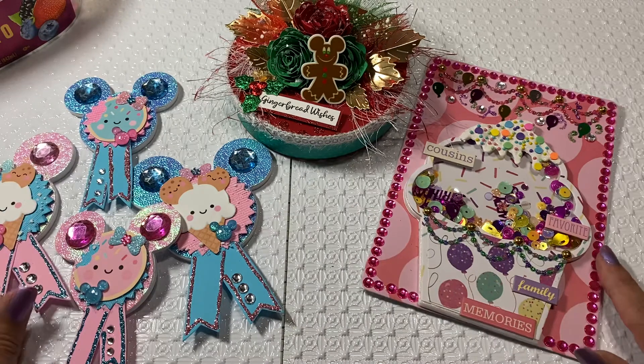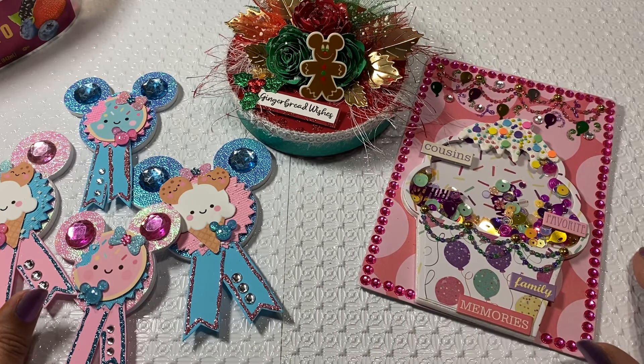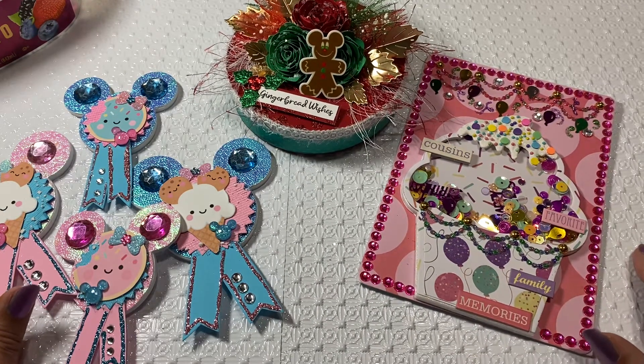I still think they turned out really super cute. Thank you again so much for watching — I will see you guys all on the next video!